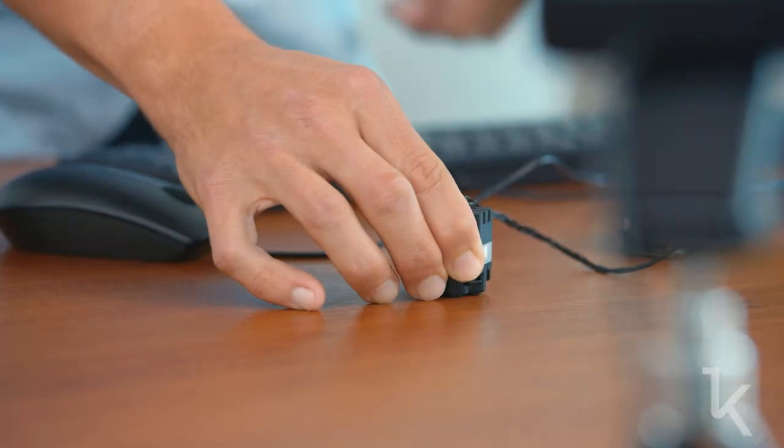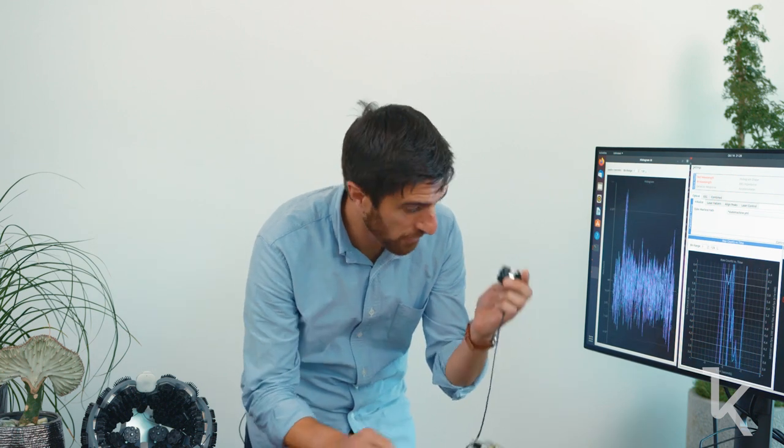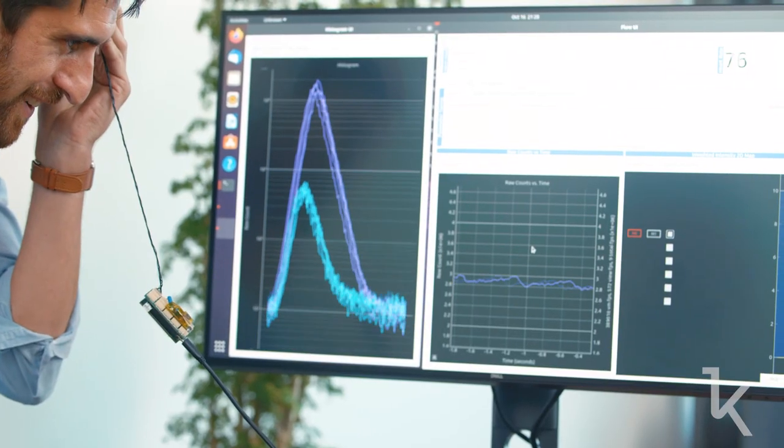I have it face down on the desk right now. If I compress it, the noise goes down — it's just a counter, no phantom, no scattering material, just a desk. If I put it on my hand, you can see the histograms on the left changing and total counts on the right starting to change. Then I'll use both hands and get a heartbeat signal off my forehead. There it is — I see it. And that's CW equivalent. We're updating at 200 Hz.